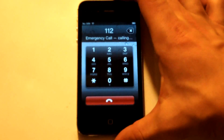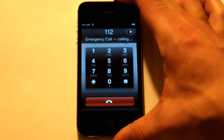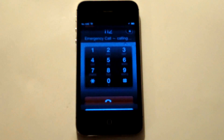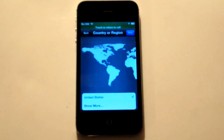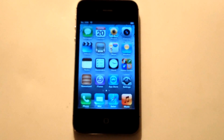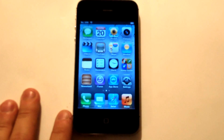Once we call that we're going to want to touch the power button, and once that option comes up we're going to hit cancel. Once we do that we're going to quickly hit the power button, and then we're going to hit the home button, and that will take us to the main screen.